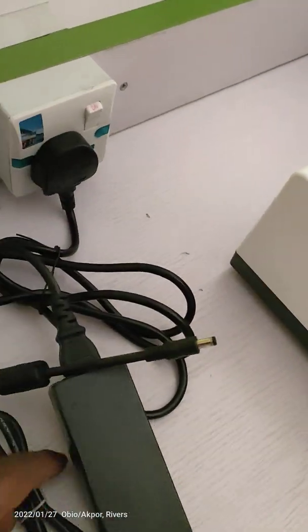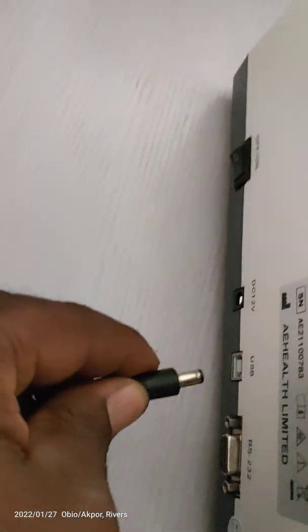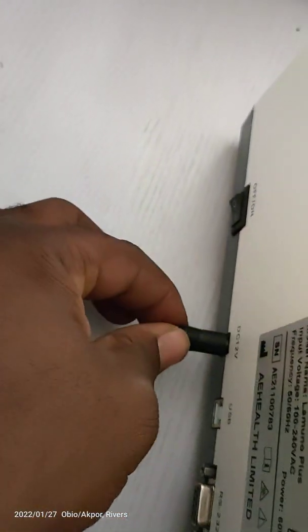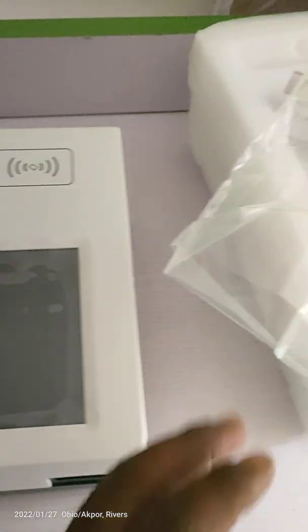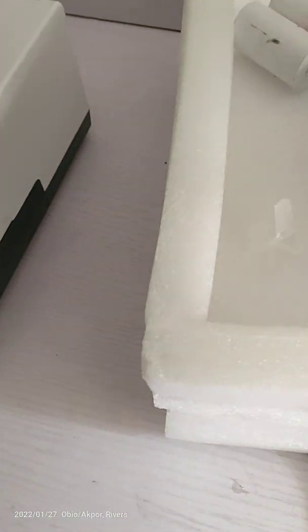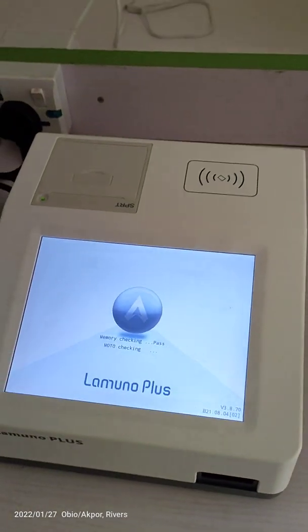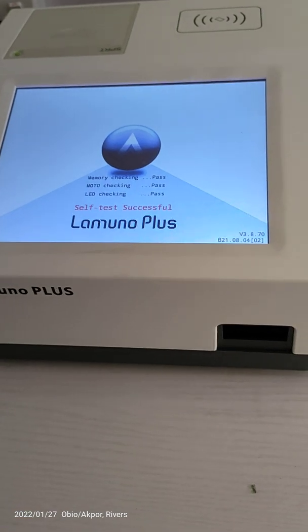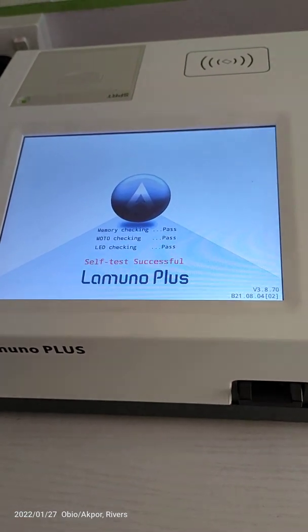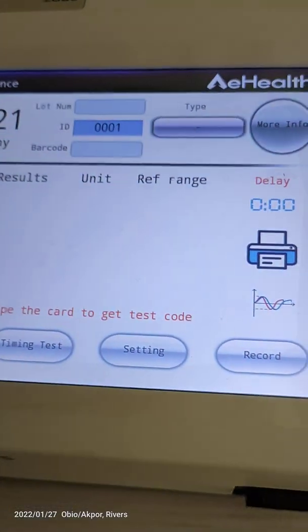I've connected the power cord to the adapter, and then the adapter at the back — you can see the power port. So now we can power the machine. The machine is powering on and doing a self-test. After the self-test the machine will come on by itself.